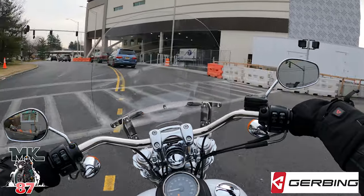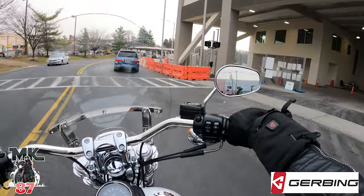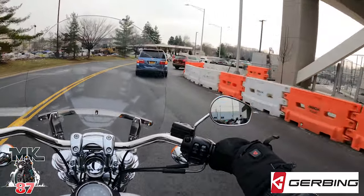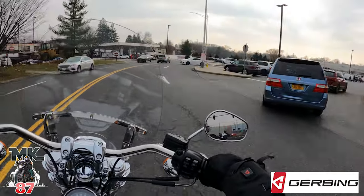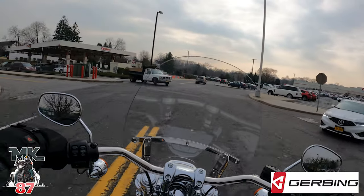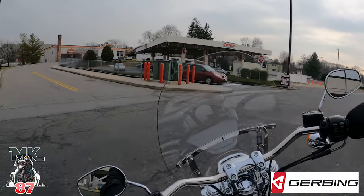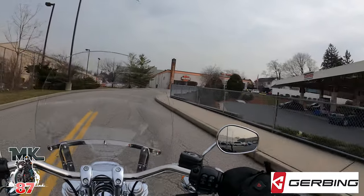You guys out in Cali, Florida, Nevada - you guys are lucky, man. Nice weather all year round. Alright, and we're here - Empire Harley-Davidson.